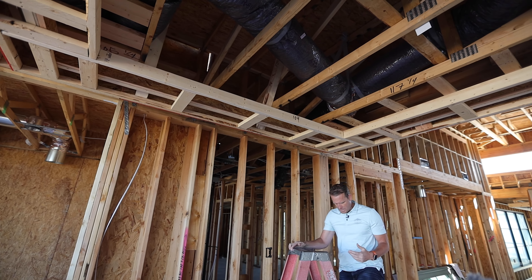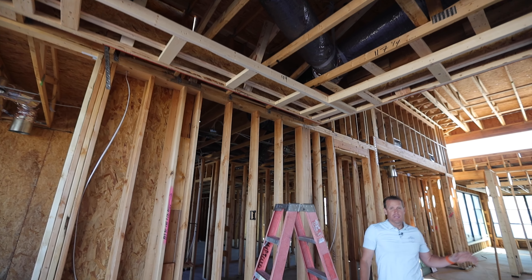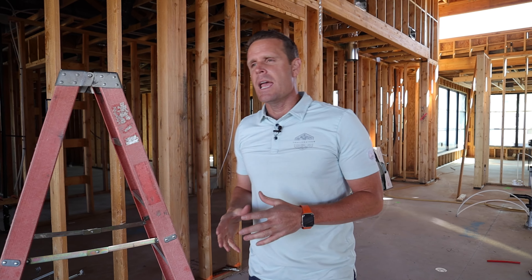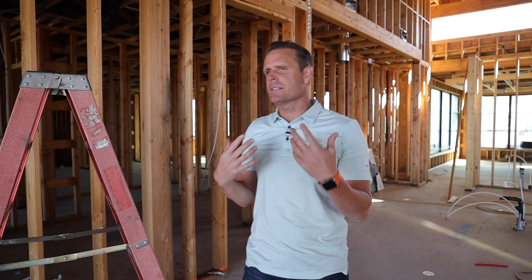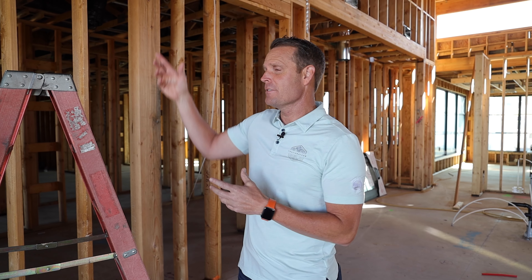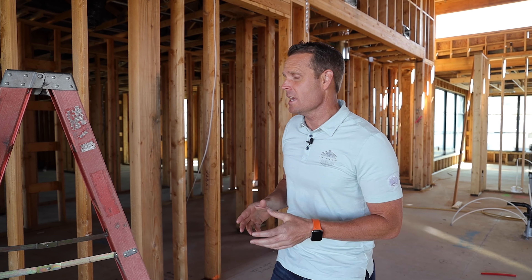We have these light coves all throughout the house — in the dining room, the owner's suite, and other areas in the home. As all the ceiling details are done and the trim is installed, you have this light box that gets some really neat detail into the house.